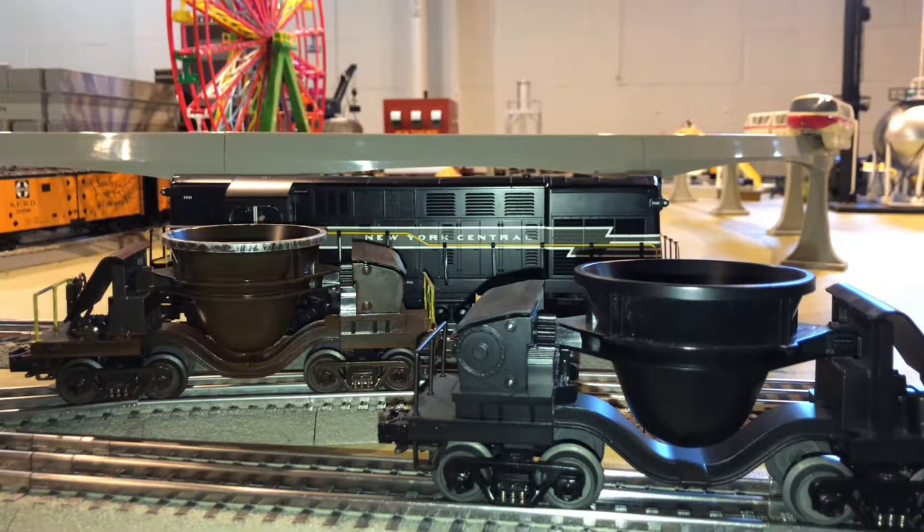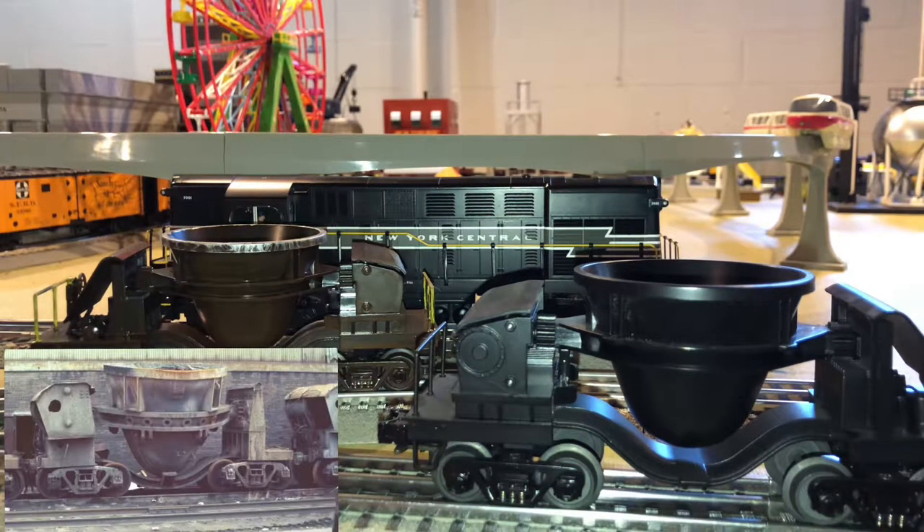I'm going to start by explaining how I weather my MTH Premier O-Scale 3-Rail ore car that you see in front of you. As you can obviously see, the one to the left is weathered and the car to the right is not. If you've never weathered before, how do you know where to start? Where I started was by looking at designs online and looking at other ore car designs that were weathered, rusty, and had definitely been through their fair share of use. I'll go ahead and link a picture of that design that inspired me in this video.